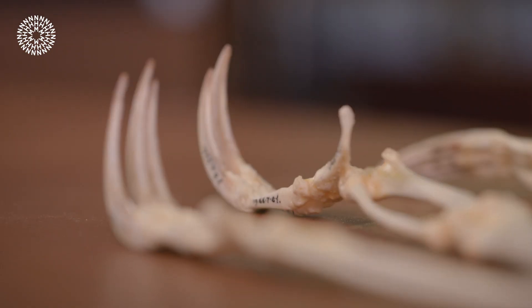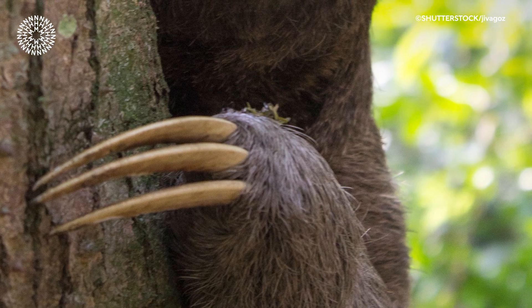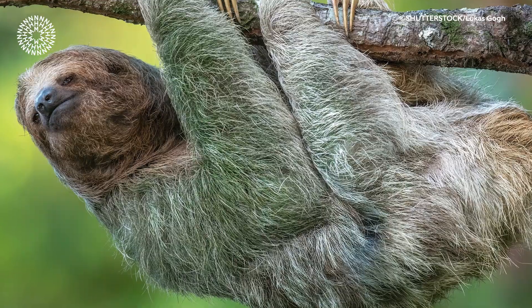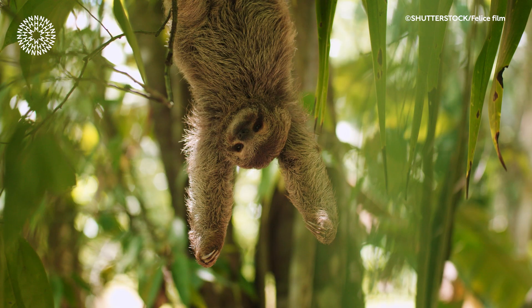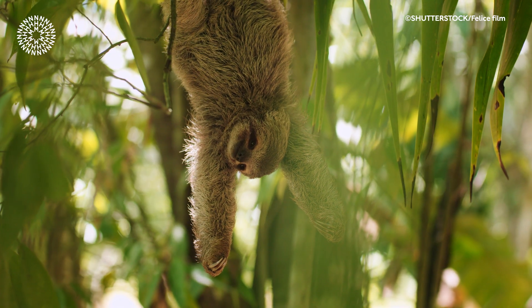These bones are covered in keratin, which is the same substance that our fingernails and hair are made of. They function as claws, and these strong curved claws allow sloths to grip onto branches really effectively and hang upside down in the tree canopy, which is where they spend the majority of their time.